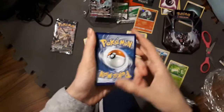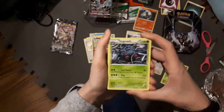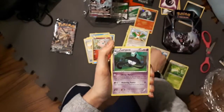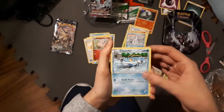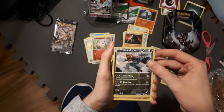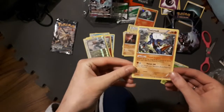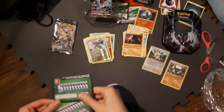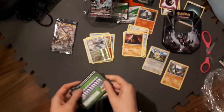There you go. One, two, three. Oh, that's a nice card and it's a rare — not bad. The rare here is a non-holo, that's okay. There's the other two codes, in case you were wondering — they were both green, bummer dude.